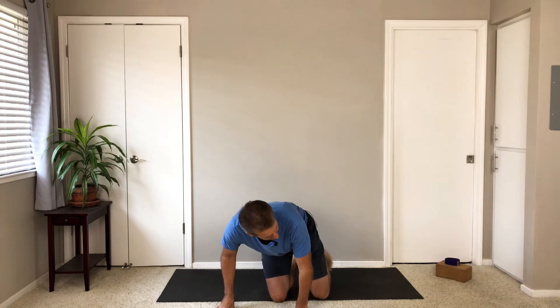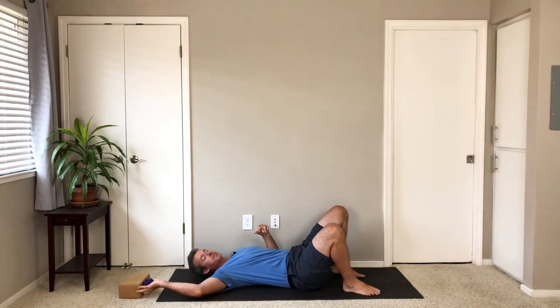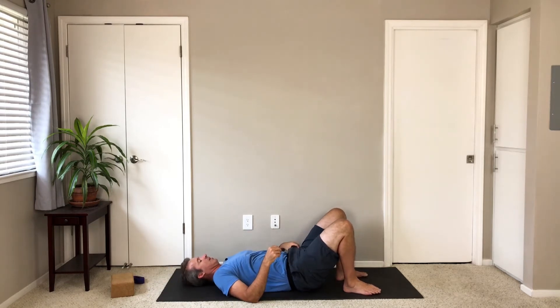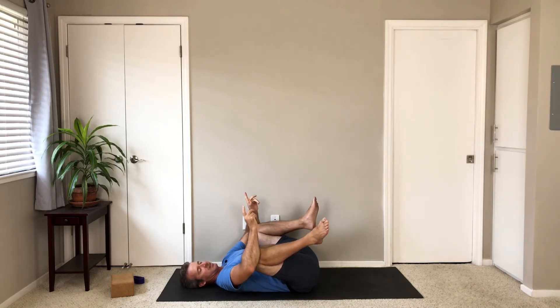Let's start by lying down on our backs. If you have a strap, grab a strap and have it nearby, as well as potentially a block — we'll see if we need it. Hug your knees in towards your chest and hold on to your knees for a moment. Take your knees wide and just rock a little bit from side to side.